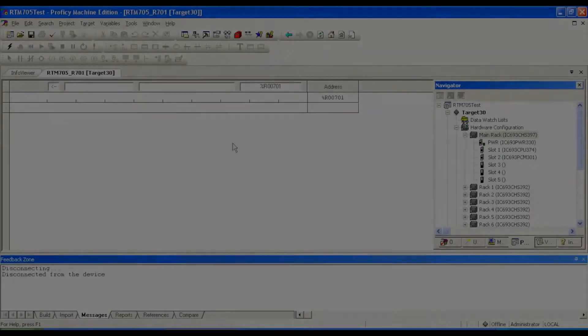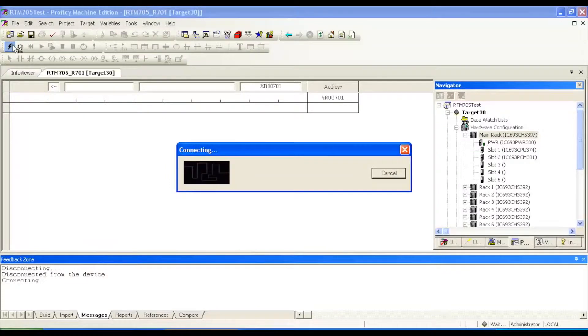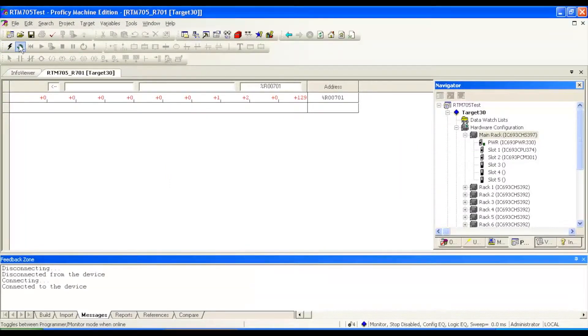I'm just going to give you guys a quick demonstration of what that looks like. I'm going to connect up to my processor and put it in program mode. If you take a look over here at my hardware configuration, you'll notice all the devices that I had mentioned before.